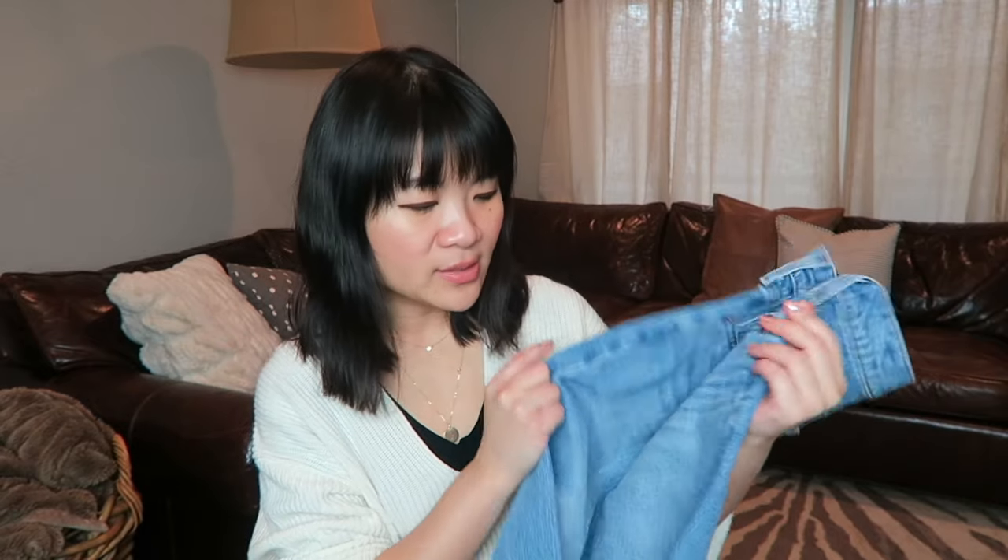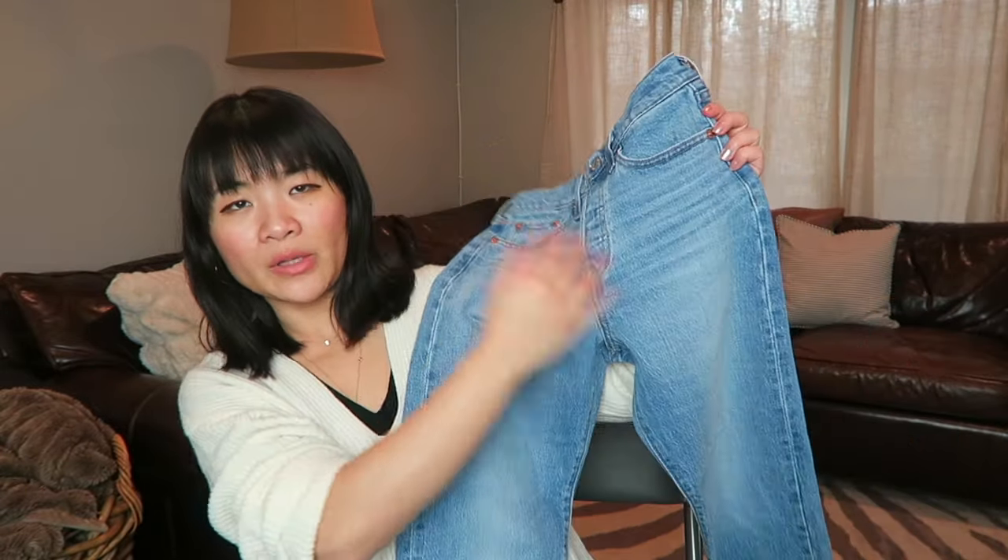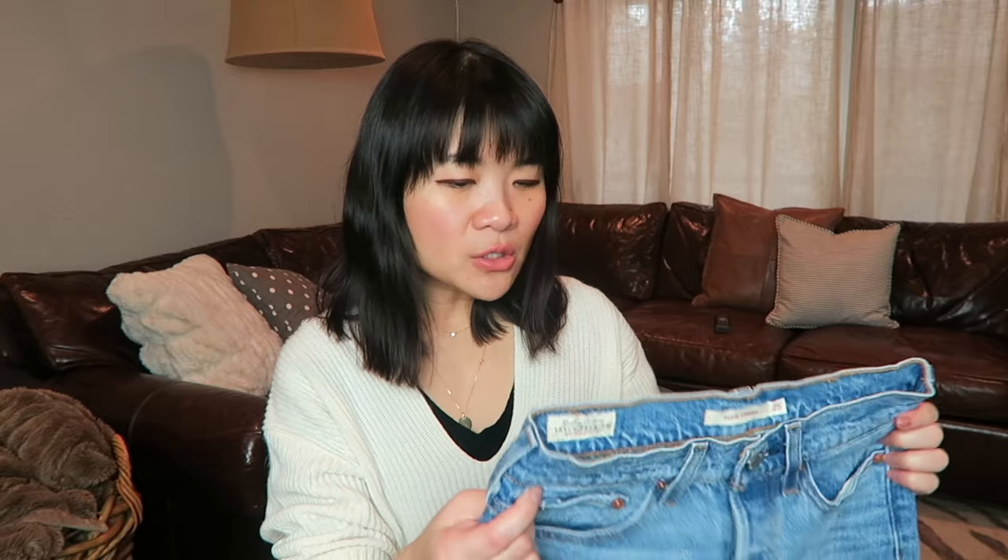They come in a variety of different washes as well as different finishes. Some have a raw hem — I do have another pair that's raw hem — and some have distressing. The ones I have here don't have any distressing; they just have some whiskers and slight fading but no actual rips.